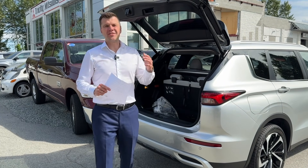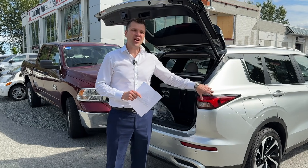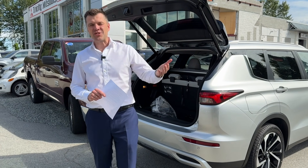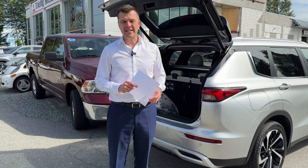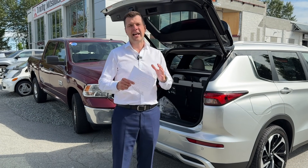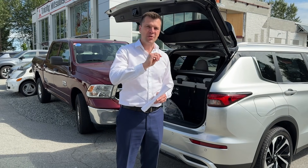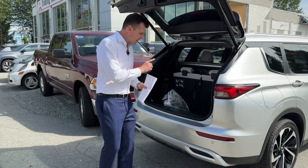Thank you for tuning in — Mr. Mitsubishi here. Today in this video we'll talk about charging: how do you exactly charge the Outlander PHEV? There are multiple ways to do it and we can also talk about how long it takes with each method. The charging methods are called levels, and you have three levels — Level 1, Level 2, Level 3 — and there's an extra bonus charging method.